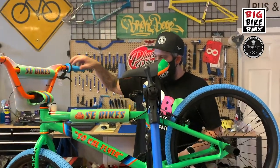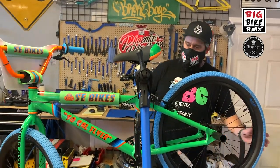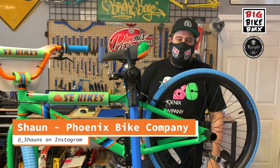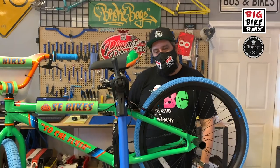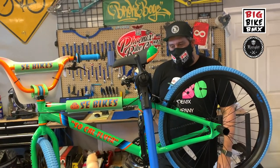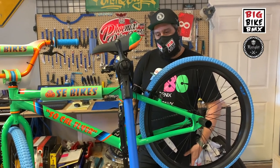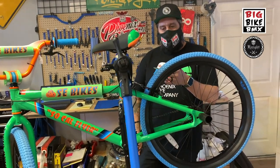We've got Sean from Phoenix Bike Company. Sean is, in my opinion, the best mechanic in the bike life scene. The most popular tech question I'm getting is: how do I adjust my brakes? So we came down — we've got a SoCal Flyer SE bike — how do you adjust the brakes and get them dialed in when they start to move left or right?